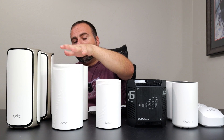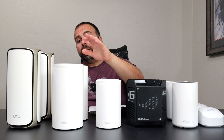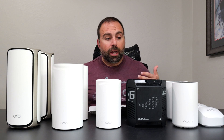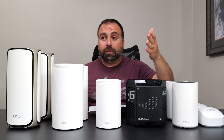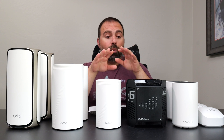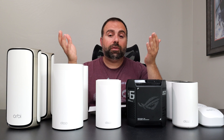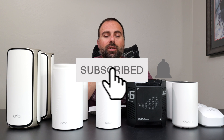Between the BE95 and Orbi 970: the BE95 achieved better wireless backhaul speeds while the Orbi 970 got better range test results. The BE95 is also less expensive than the Orbi 970. From a software perspective, ASUS offers the most — parental controls and protections are included in the price with no separate subscription required, whereas the other systems may require a subscription for certain advanced features.